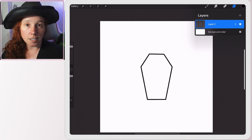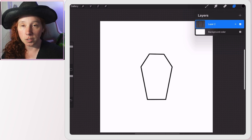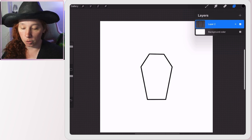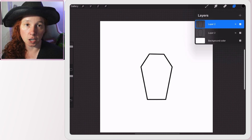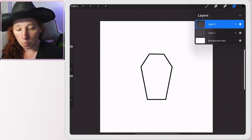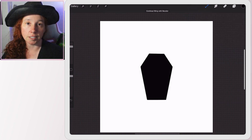Before we do anything with the actual disc itself, we're going to work with our outline. I used a plain inking brush to draw the shape, then I'll tap the layer, slide to the left, and duplicate it. Now I have two copies. The bottom copy I'm going to drop color into so it becomes a solid piece.